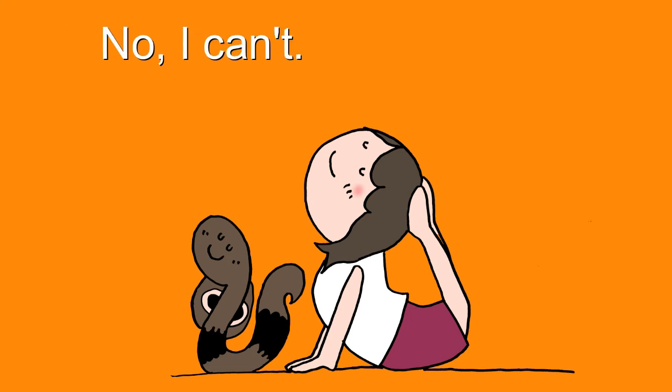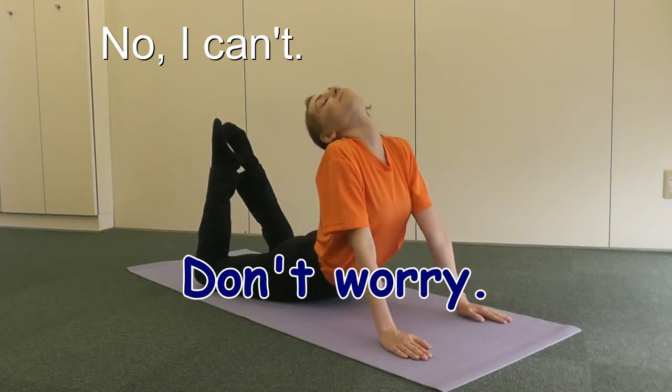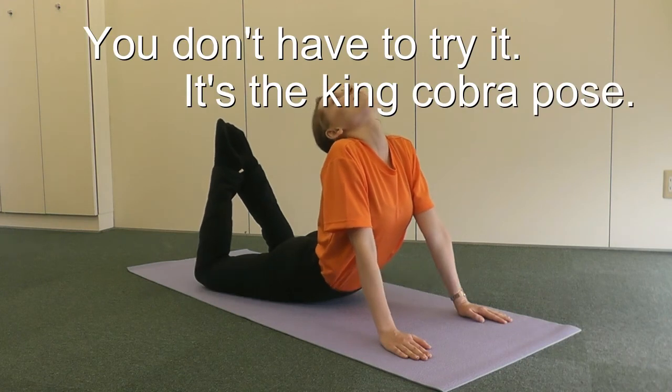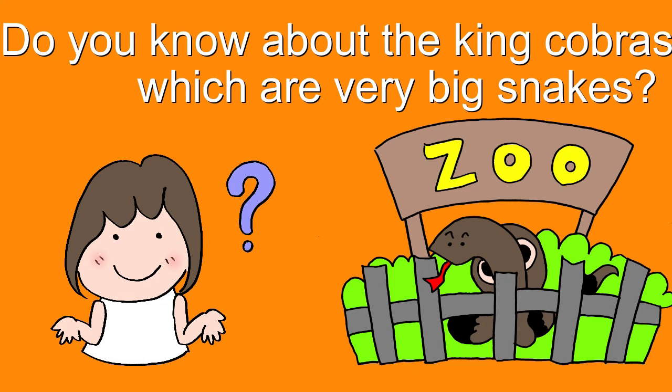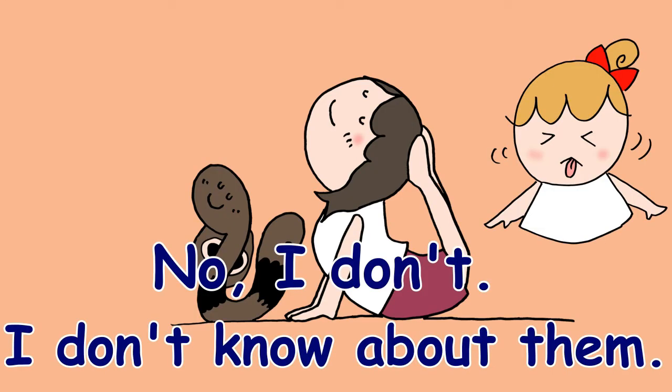No, I can't. Don't worry, you don't have to try it. It's the king cobra pose. Do you know about king cobras, which are very big snakes? No, I don't know about them. I have never seen them.